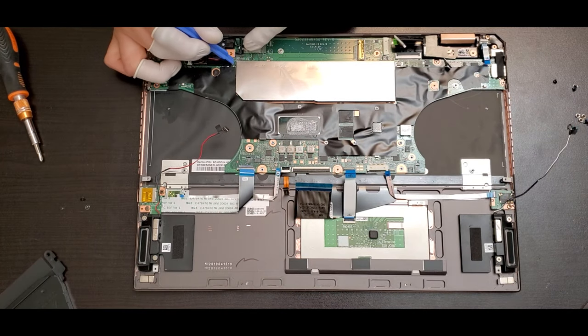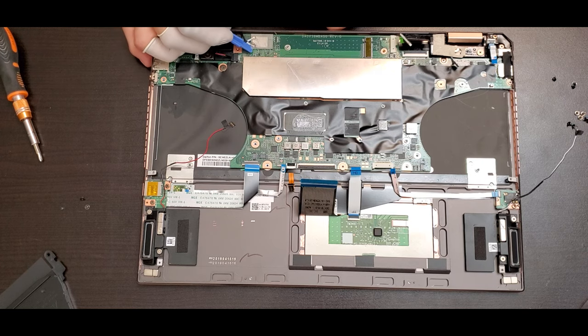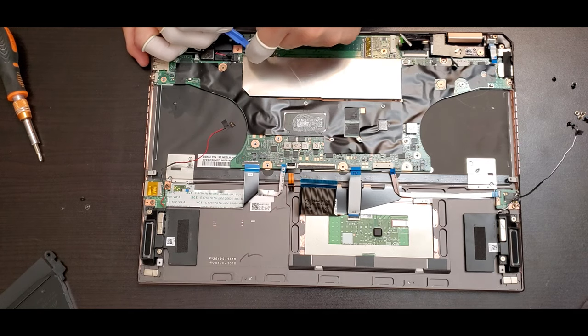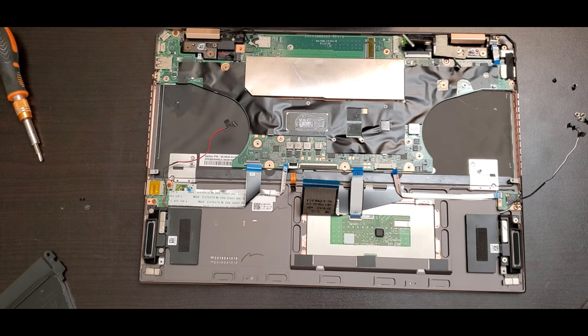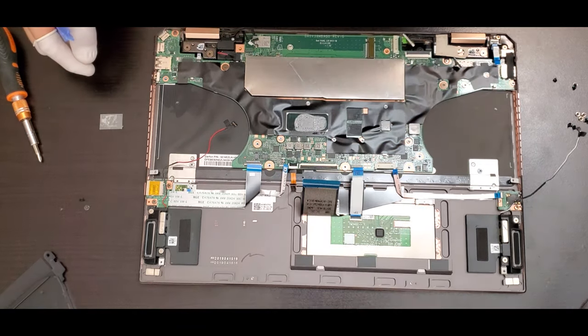On the left side you have the wireless card — in this case a little chipset. You have to lift the plastic and then disconnect the antennas. Next to it you have a connector and a little flex.